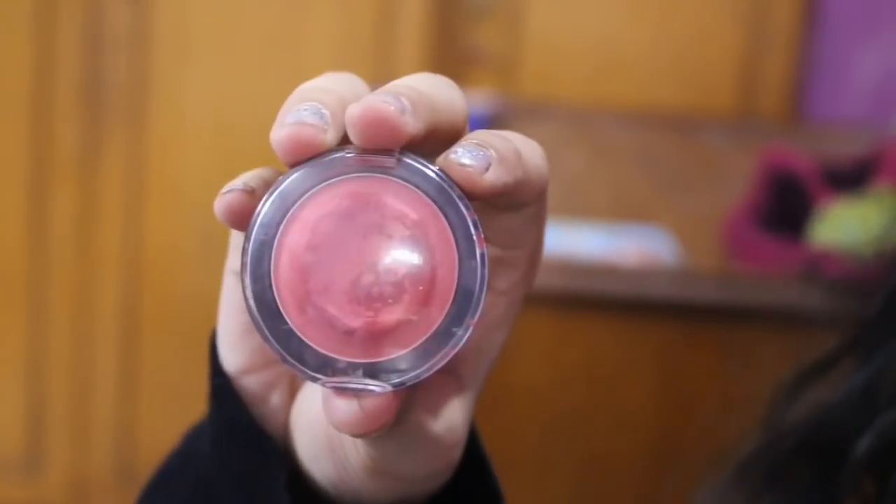Now I will use Maybelline blush. It is a very affordable blush — it's a pink colorful blush and it goes nicely in contrast with the whole look.